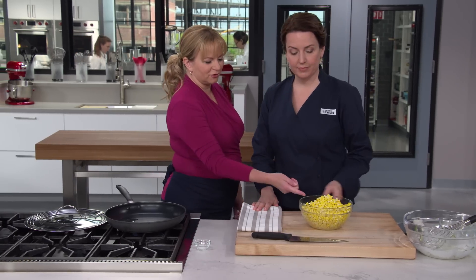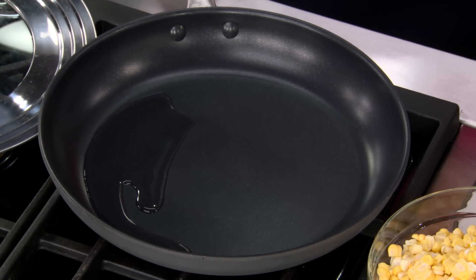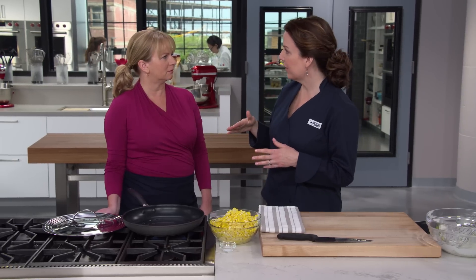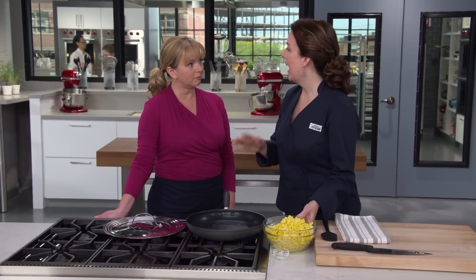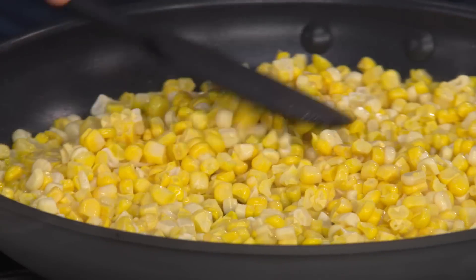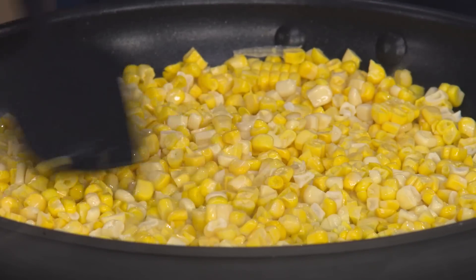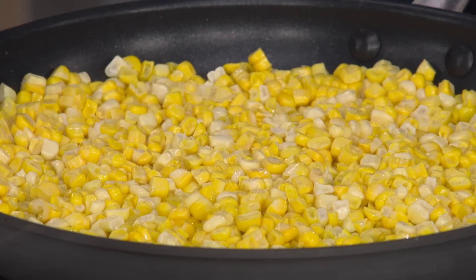We're not firing up the grill - the kernels would fall right through the grate. I'm heating a tablespoon of vegetable oil in a 12-inch nonstick skillet over high heat to get that char you'd get from the grill. I tried broiling the corn thinking it was a natural substitute, but some kernels charred while others got leathery and dry - it was too far from the element and overcooked by the time it charred. The oil is hot and shimmering, so I'm adding half the corn in an even layer, sprinkling with a quarter teaspoon of salt, putting a lid on it, and letting it go without touching for three minutes.